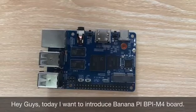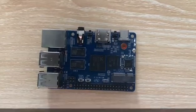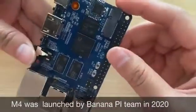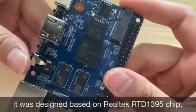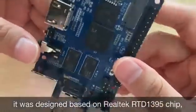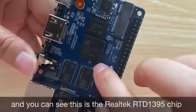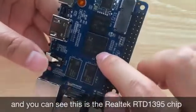Hey guys, today I want to introduce the BananaPi BPi M4 board. M4 was launched by the BananaPi team in 2020. It was designed based on the RealTek RTD1395 chip. You can see this is the RealTek RTD1395 chip.